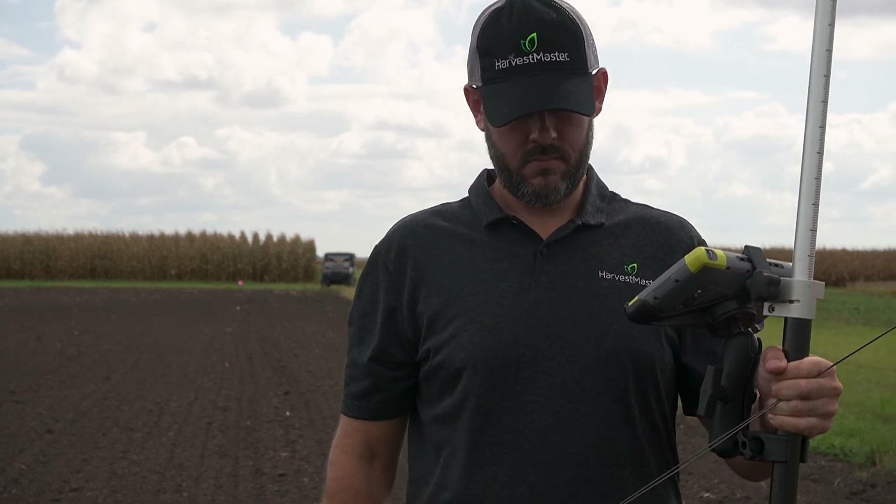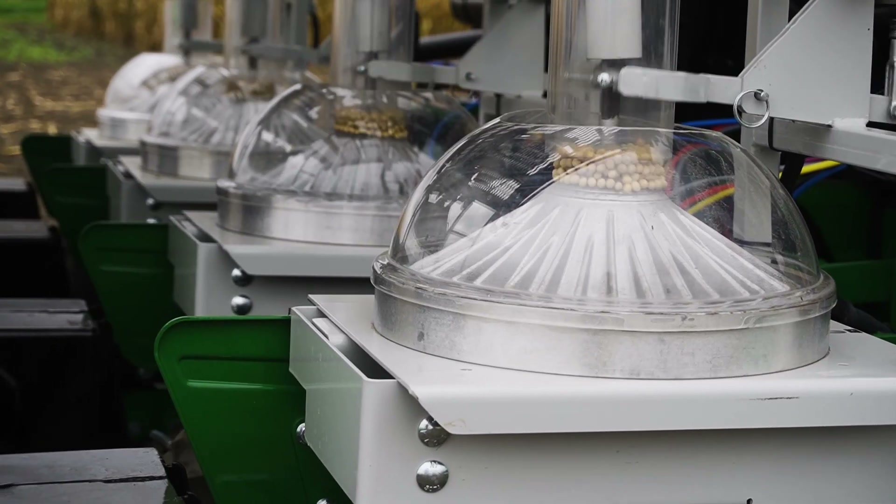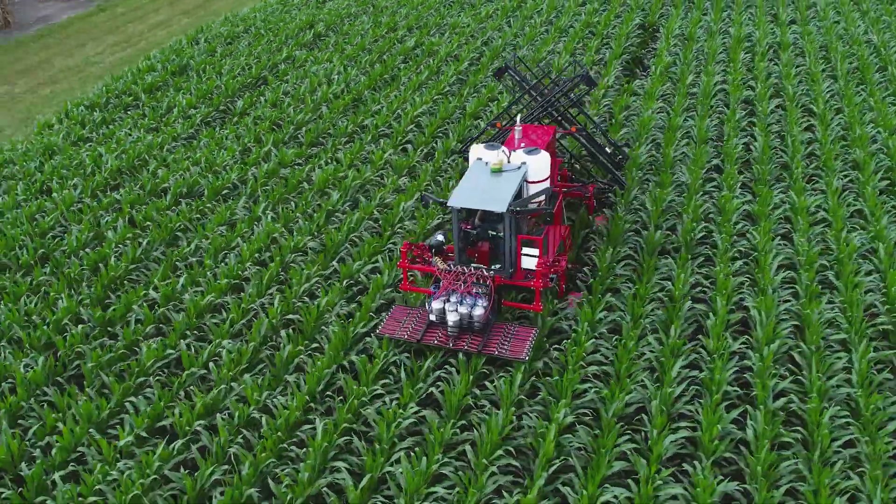From layout to harvest, Harvest Master has the tools to help researchers all season long. For more information about Miris and its plugins, contact Harvest Master today or visit harvestmaster.com.